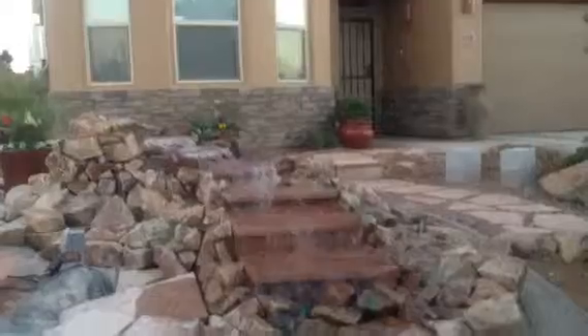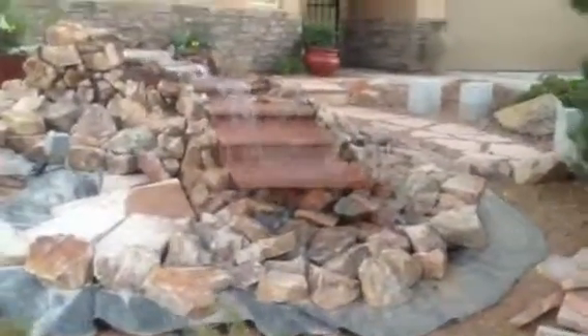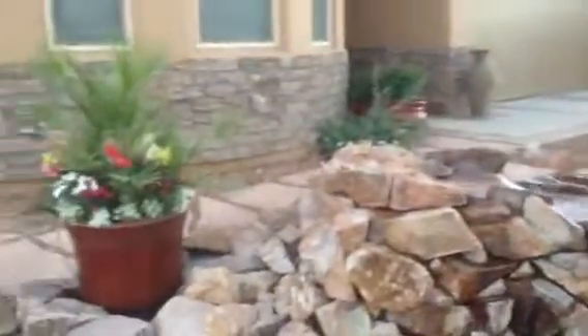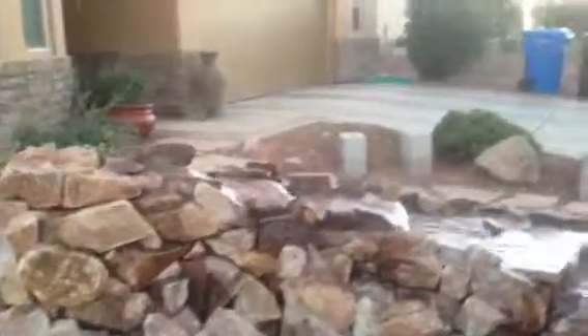Our front yard is almost complete. When we finish, we'll cover up the sump, put the flagstone out there, and add the rest of the plants. I think one more video and we will be done here. This has actually been quite a project.